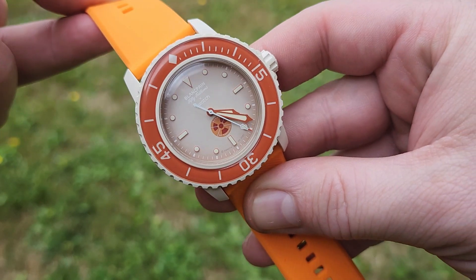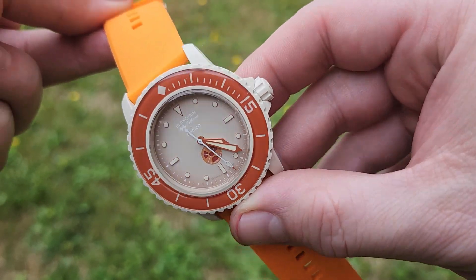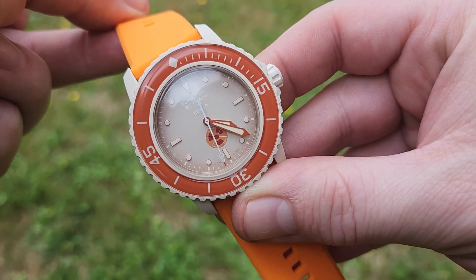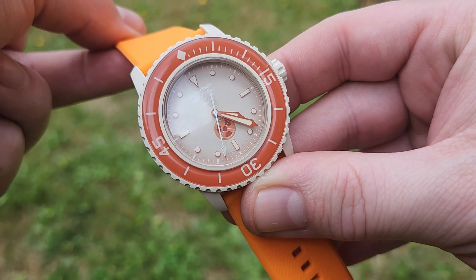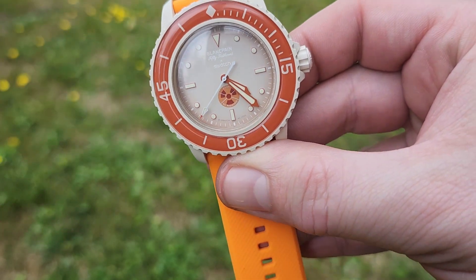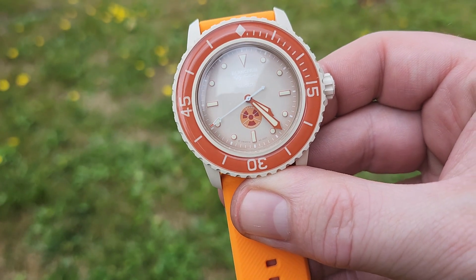It's extremely light, mechanical, it's got some great lume to it, and it is in fact rated down to 50 Fathoms — 91 meters or 300 feet. So that's my review of the Blancpain Swatch Scuba 50 Fathoms.